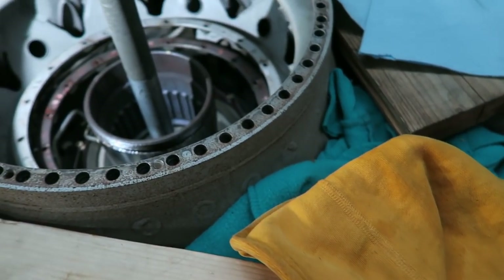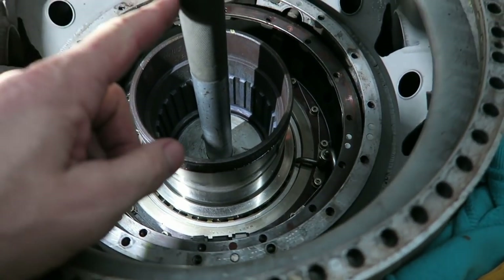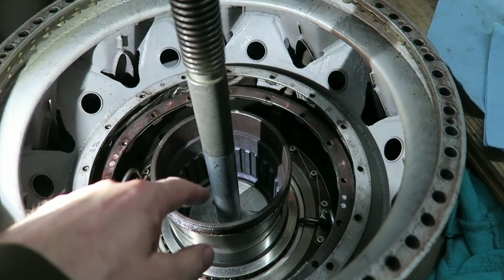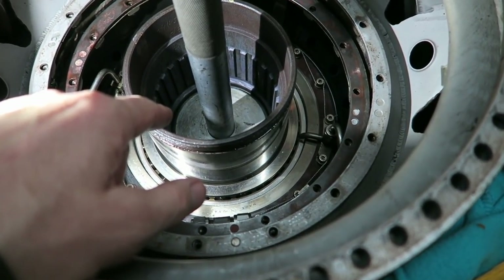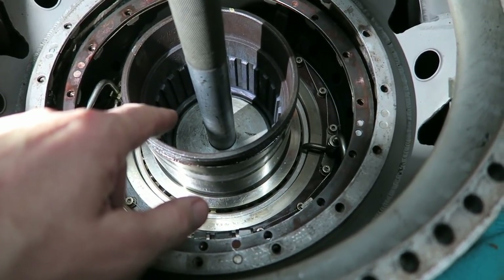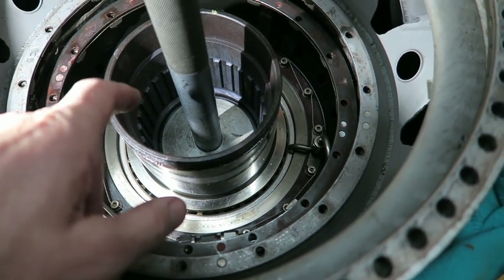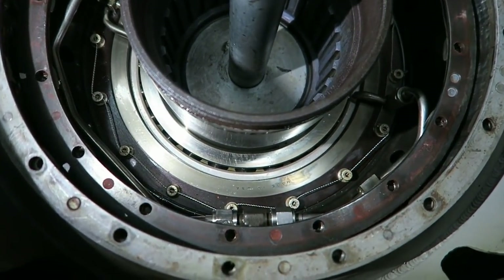Okay, it looks all very happy. This particular tool threads into some threads that are the same threads as the main coupler. It's a hollow bolt - we call it a nut all the time, but it's actually a hollow bolt. The main coupler threads into the threads that this thing is in.